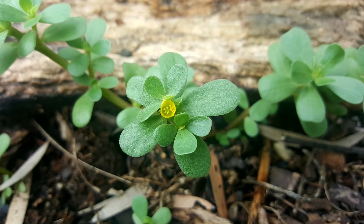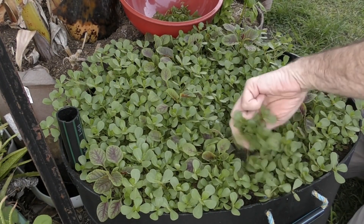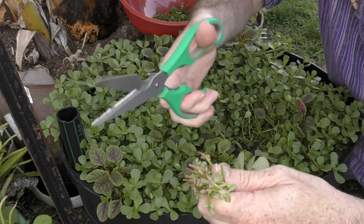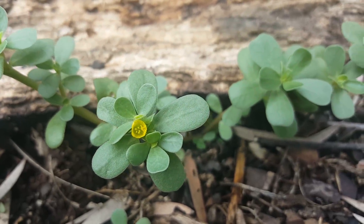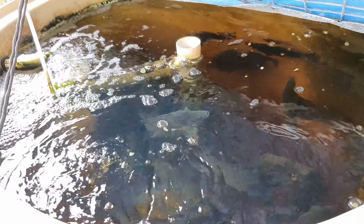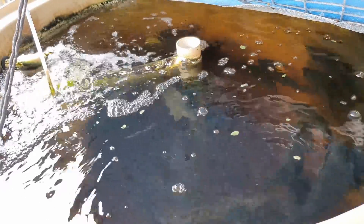Things like purslane are very high in omega-3s — we've even grown it for ourselves to eat. You can get a commercial variety called golden purslane with very large leaves. We actually get the smaller variety growing as a weed here, and I've ripped bits off and thrown them in for the fish — once they work out it's food, they hoe through it fairly quickly.